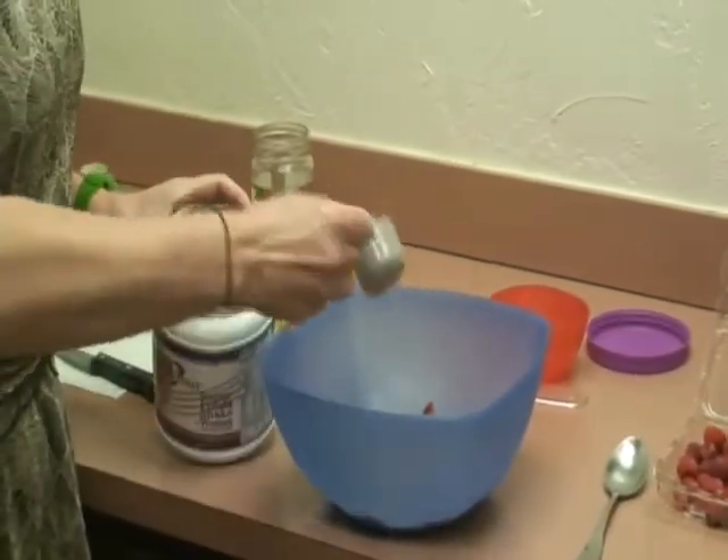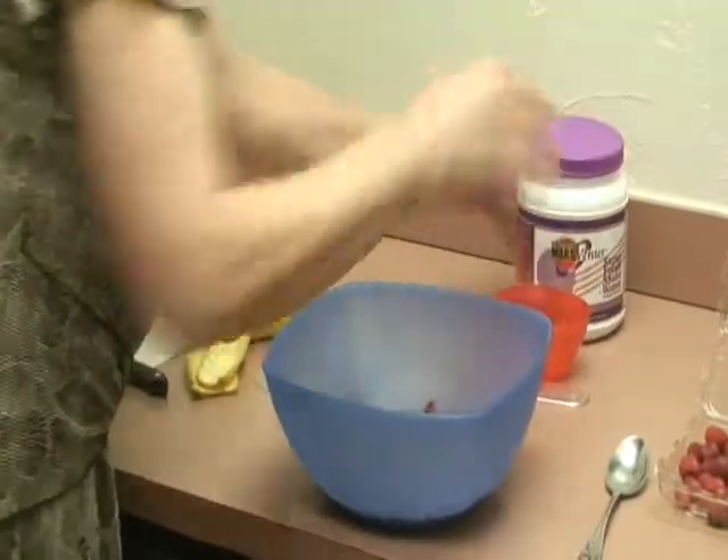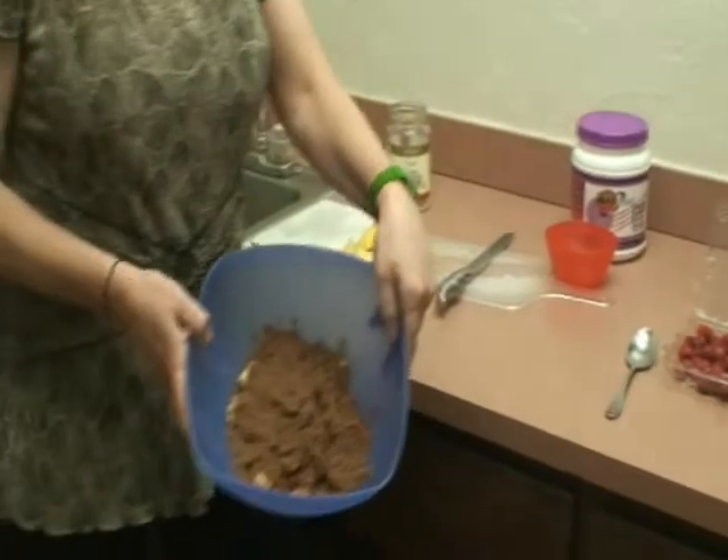I'm now going to put two scoops of the Venus shake right on top of my fruit. That's the base of my delicious, nutritious breakfast. Now I've got chocolate-covered fruit.